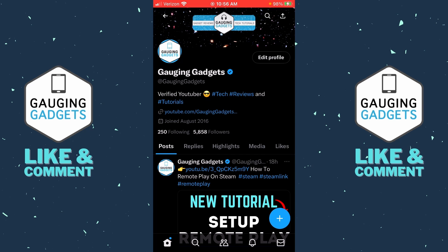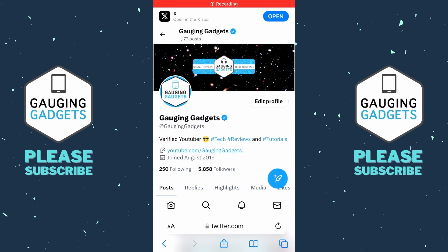To get started with canceling X Premium, the first thing we need to do is open up a browser, because it does not seem to be possible within the X app. Open up a browser, navigate to x.com, and then log into your account.